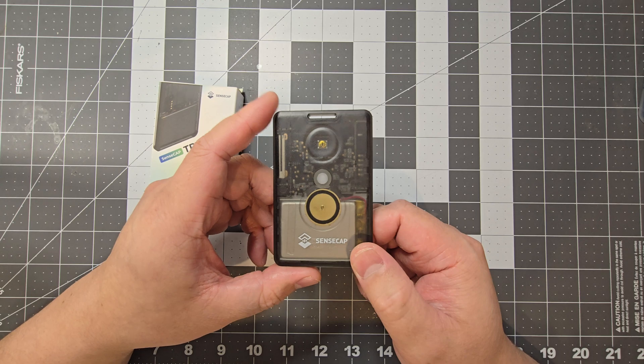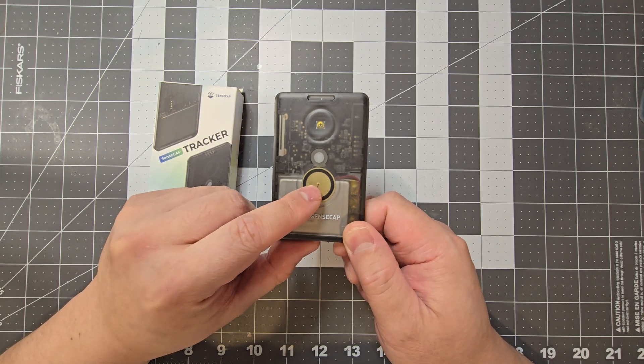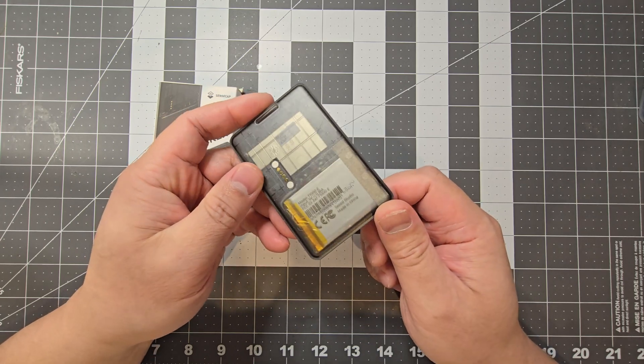This has a GPS as well. Essentially it's a Meshtastic device — no screen — it's got a buzzer and it's also got a little LED. This is waterproof.